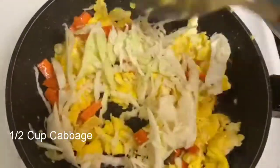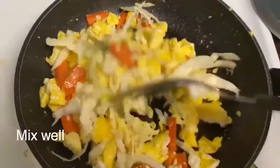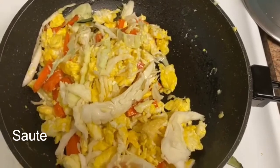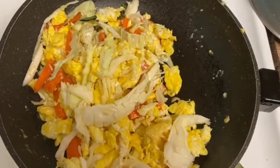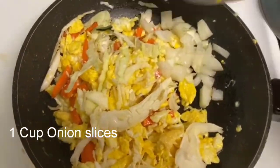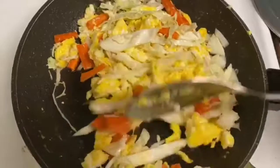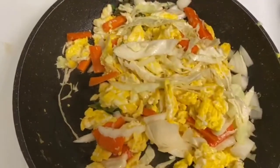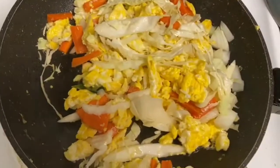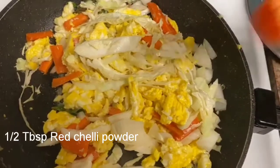Add some eggs, then add 1 tablespoon of onion, 1 tablespoon of salt, and 1 tablespoon of red chili powder. Mix these ingredients with the egg.